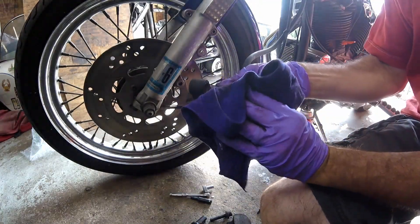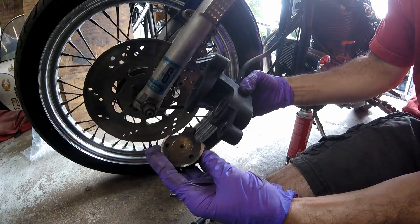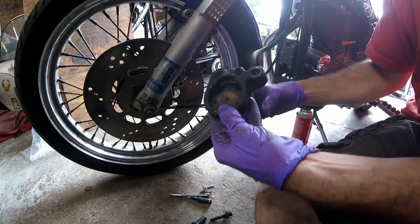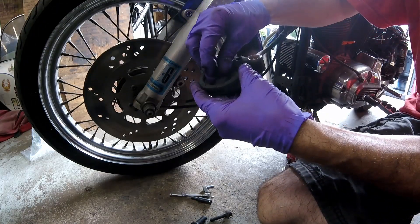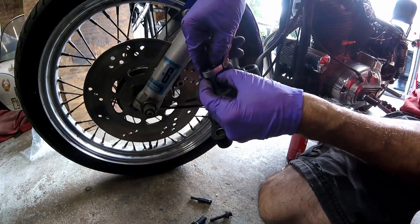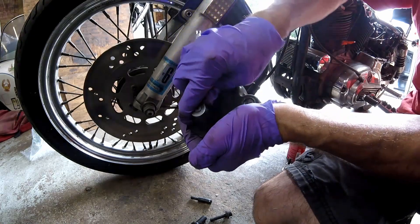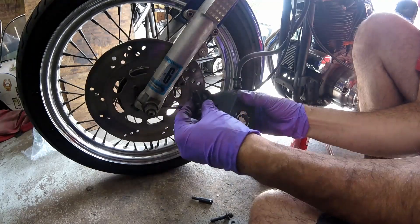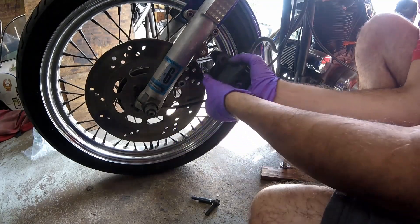Give the caliper a little wipe down with brake clean. Now install the pad on this side. This bolt size is 5/16 head. Now I'm going to install the boot, then install the nut. Install the pad and slip it over the rotor.